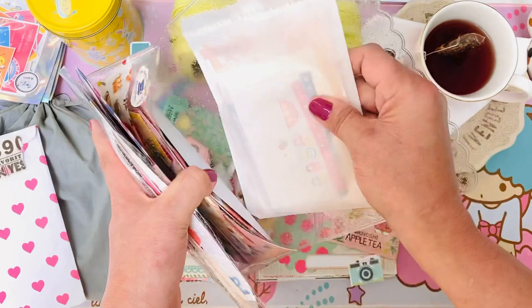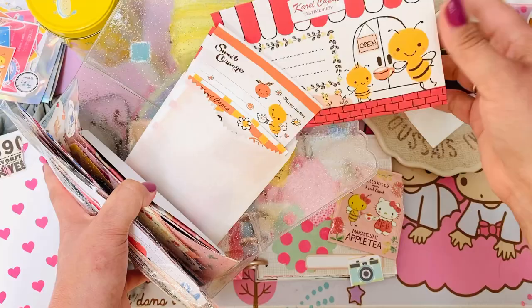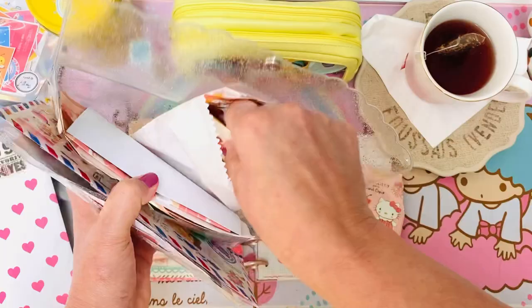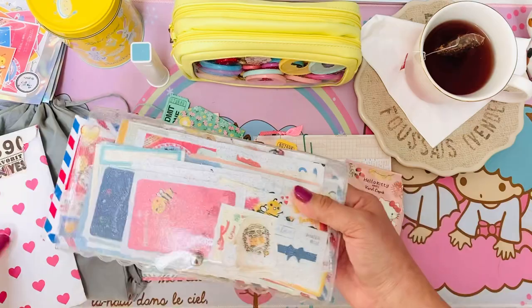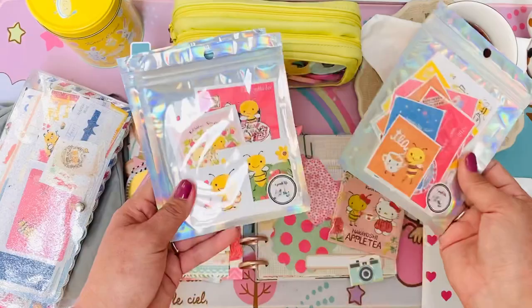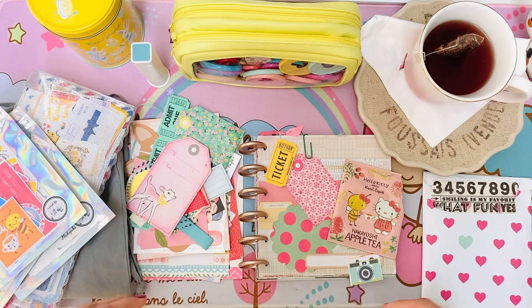Oh, so perfect! These little cuties are in my shop also. These have a little specialty tea with them. I'm glad I found this — it's what I'm going to use and set aside for my little art journaling, along with the different stickers from my shop.